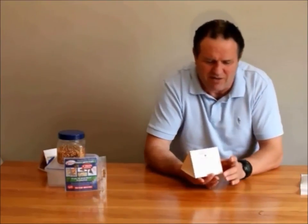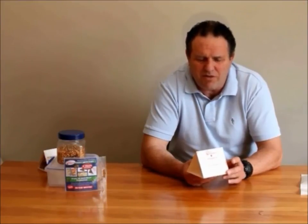Don't forget to have a look at our other video on the control of weevil and pantry moth. Hope you found this useful. Thanks and have a good day.